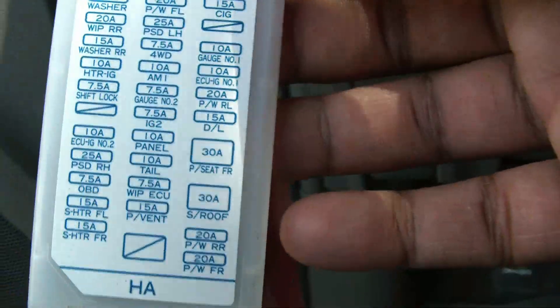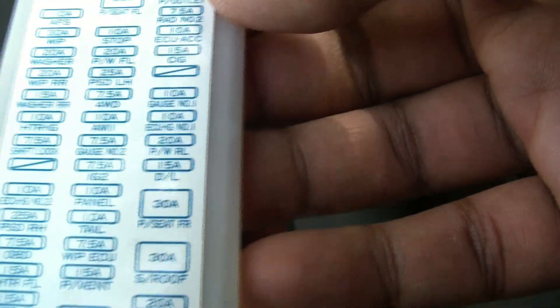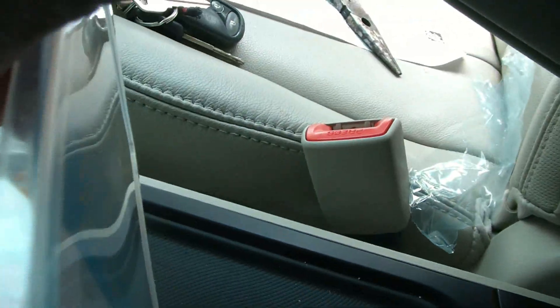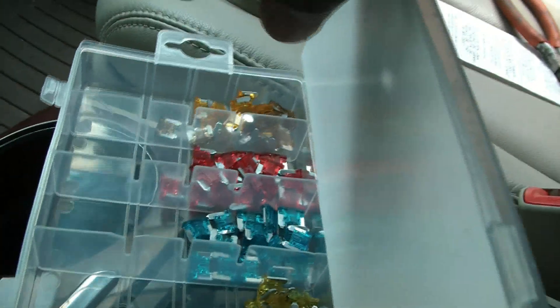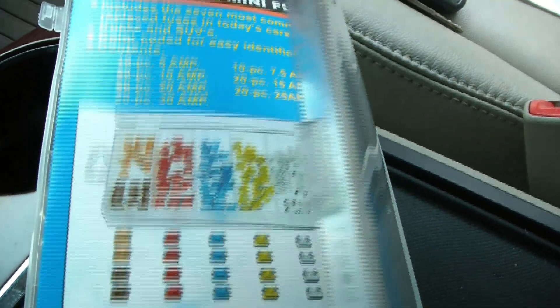I've got this fuse set from Amazon and it comes with quite a lot of various fuses, so it's good to have on hand. These are cheap fuses — you can get better quality ones for a higher price, but I believe these are sufficient for my needs. You might want to get the original OEM ones or better quality ones.